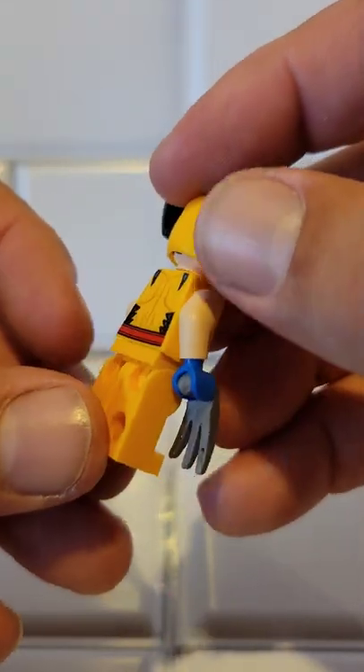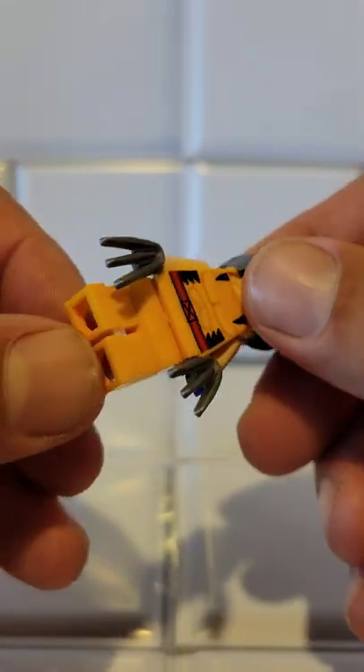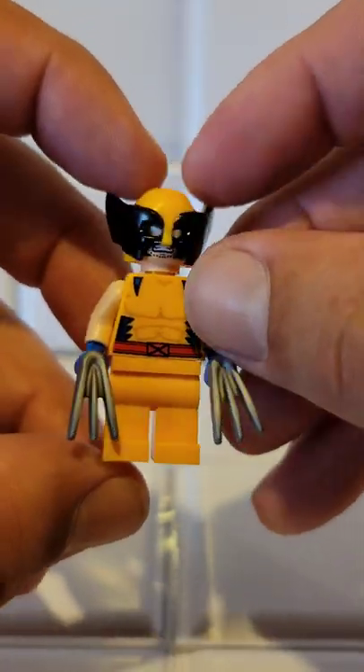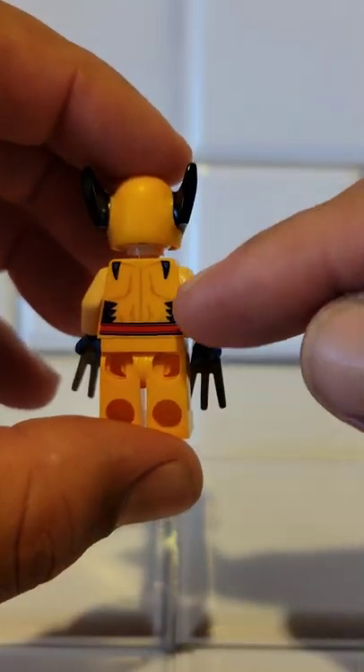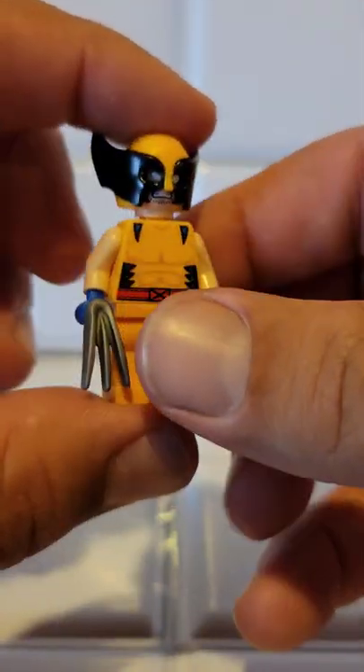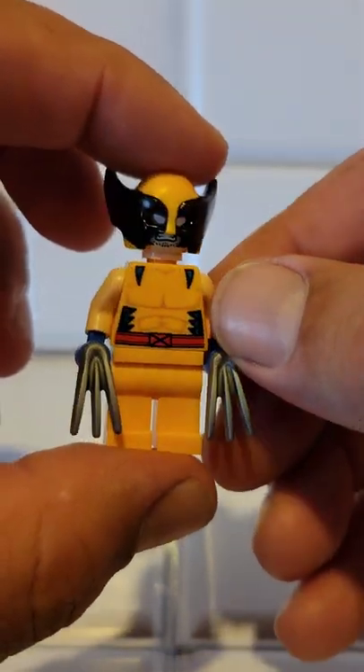He does not have any printing on the legs at all, but that's alright — I'm good with that. It is a $10 set. He does have printing on the back. Like I said, for my first Wolverine, I'm very pleased with this guy.